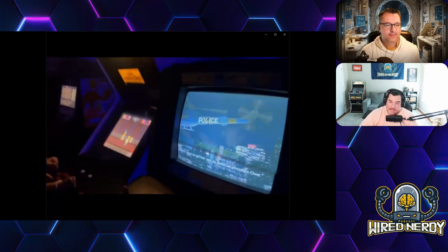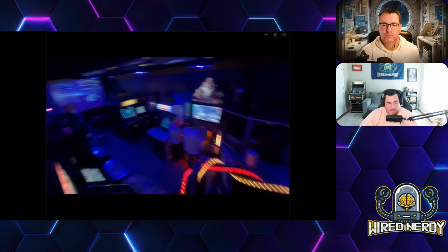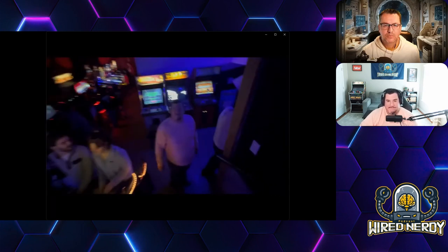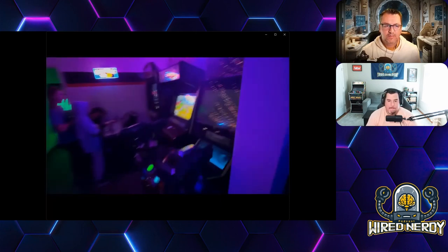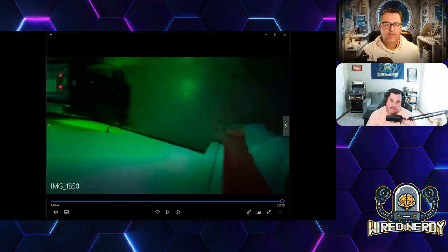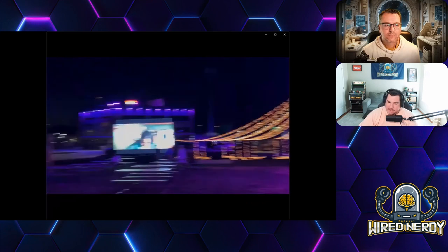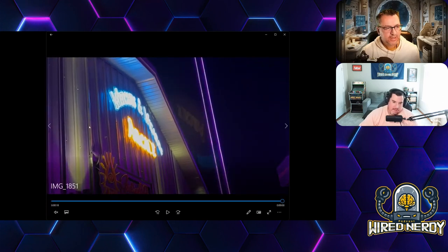Upstairs was interesting — there's a big room with a projector and they were actually playing Indiana Jones and the Temple of Doom, with lots of seating. But I wonder how easily you'd enjoy a movie while everybody else is running around squealing playing video games. I thought they'd be better served making that space more arcade space, because as you see on the video, it's really tight — people are standing right in the walkway.